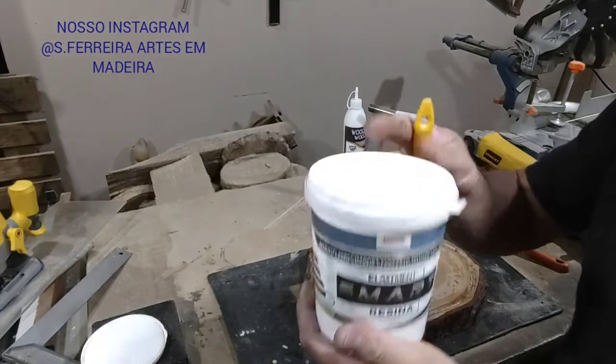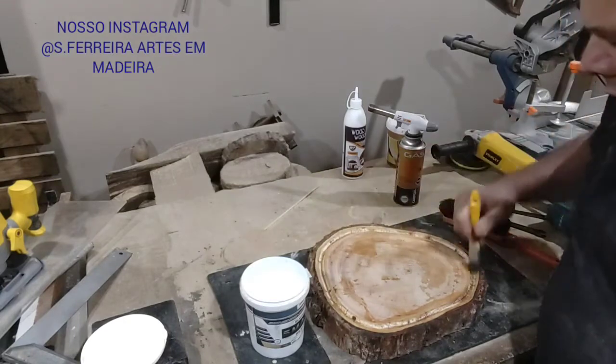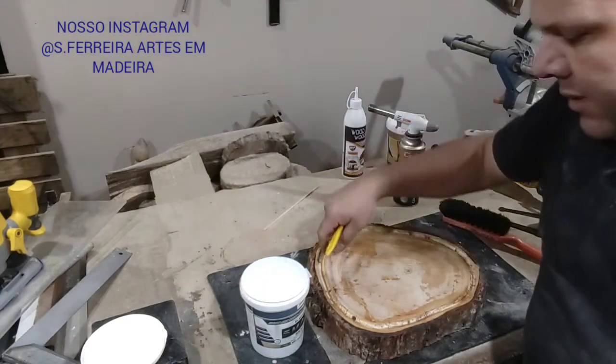We're going to use the Smart Resin here. Smart Resin. It will serve as a sealant/primer. So that the epoxy resin does not infiltrate into the wood.